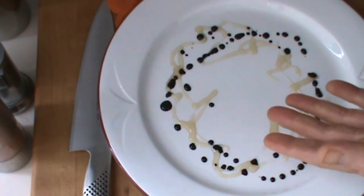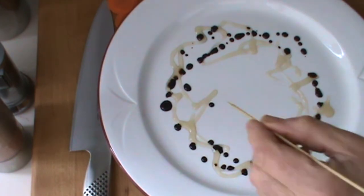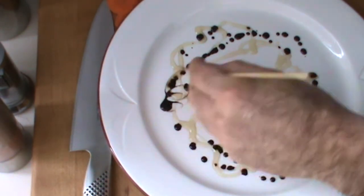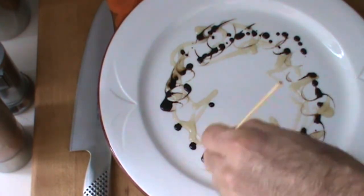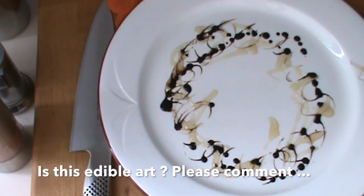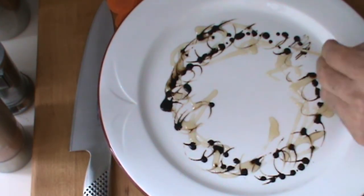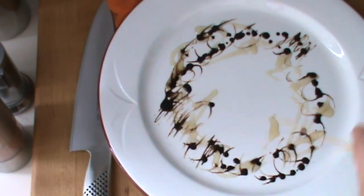Okay, so what do we got here? Artwork. I'm going to use a small skewer and I'm going to decorate this plate just a little bit like this. Pretty cool. You can get a little crazier if you want to, do some of these things, and now I better zoom in for you and show you actually what I've done.